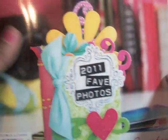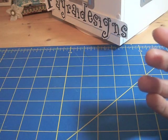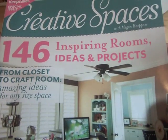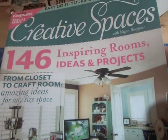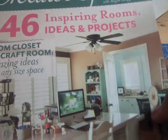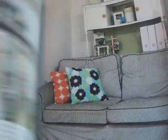I also picked up this Keepsake Creating special issue — it's the Creative Spaces issue, and it has a hundred and forty-six inspiring room ideas and projects from closets and craft rooms. You know I couldn't pass that up!